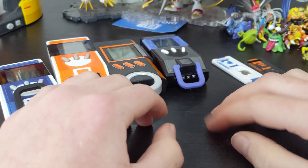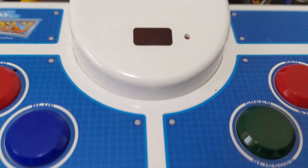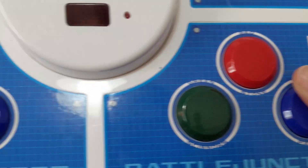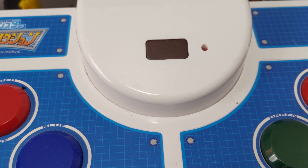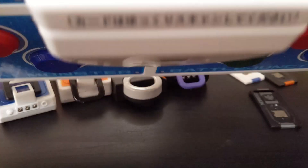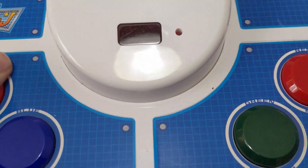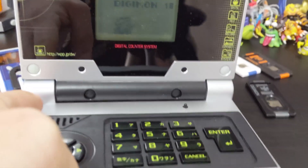Something else you can connect to is the Battle Terminal. There's this unit where you swipe cards, the IR reader is there, and you plug it into your TV. You can fight using either cards from the card game or the Digimon you have in your IC — it's two-player and fairly fun. It uses batteries but you can also plug it into the wall. I'm a big fan of it, especially because you can put your Digimon on it.